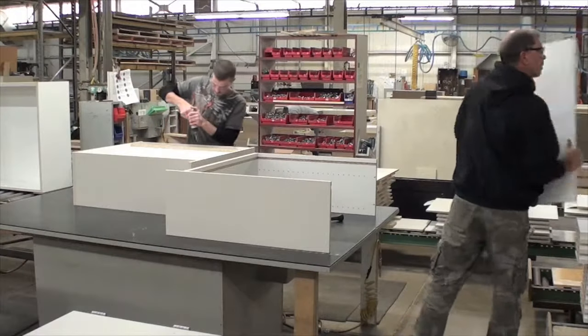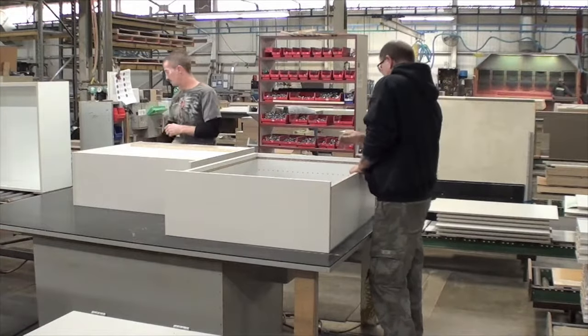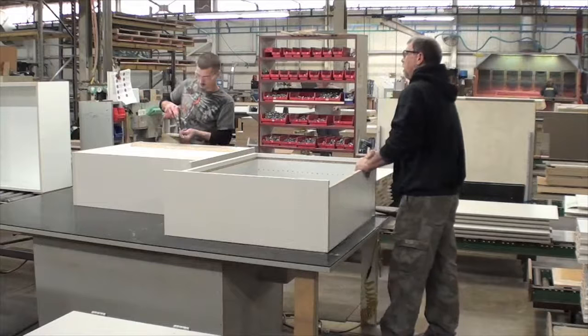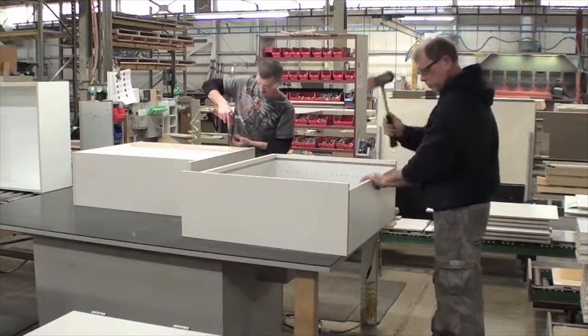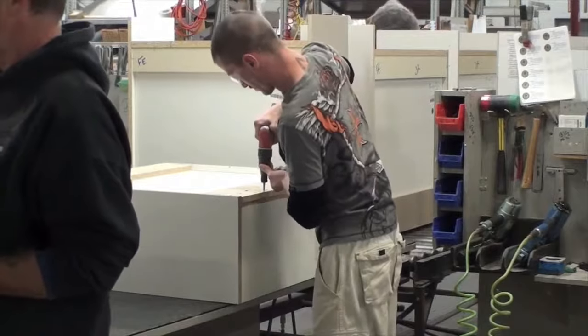To summarize this process, the cabinet assembly station is a high-paced job that requires forceful exertions to lift, carry, position, and secure the cabinet components. Awkward postures of the neck, torso, and arms were observed as well. In addition, localized contact stress occurred when the palm was used as a hammer and when the hand or palm contacted sharp edges of the cabinet components.